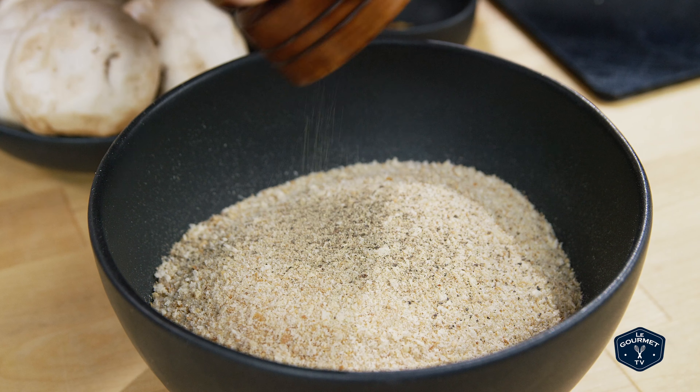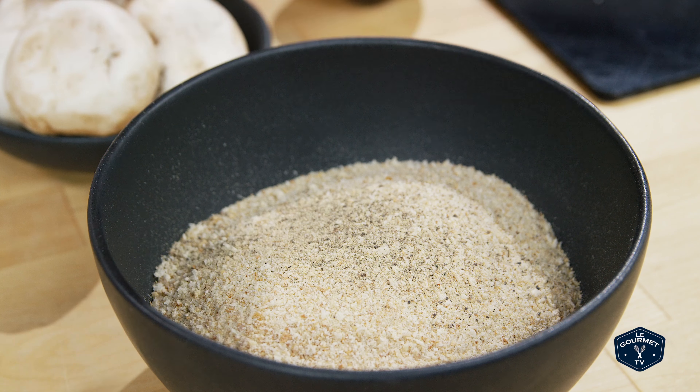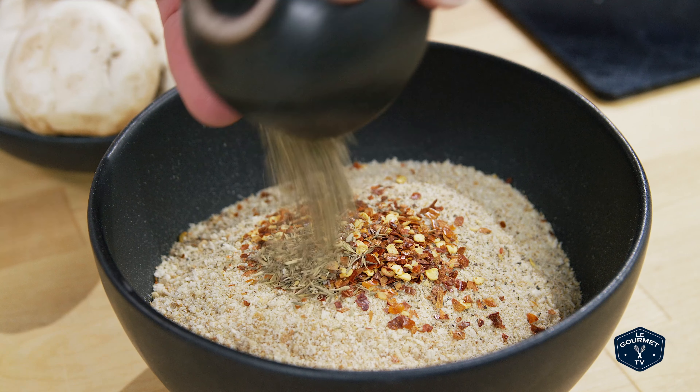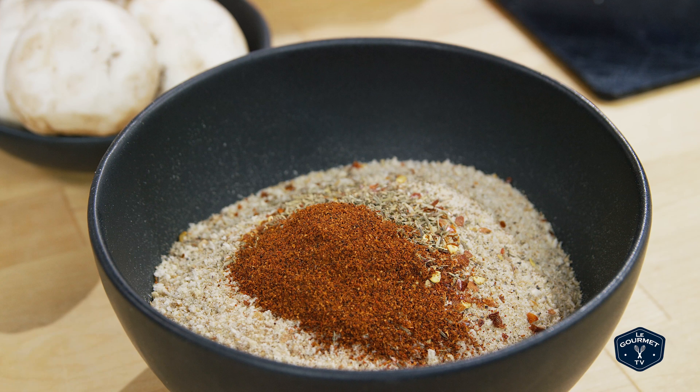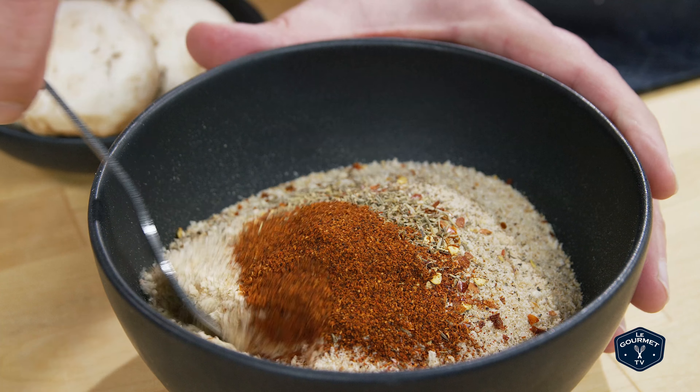First things first: into the bowl that has the breadcrumbs you want to put in pepper, hot pepper flakes, chili powder, and thyme, and just give that a stir.